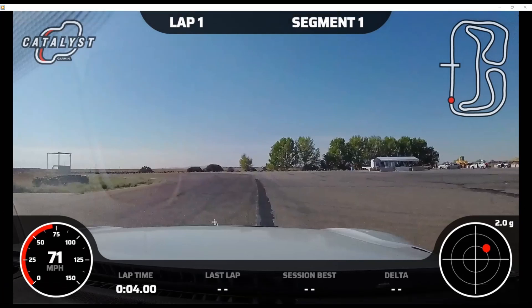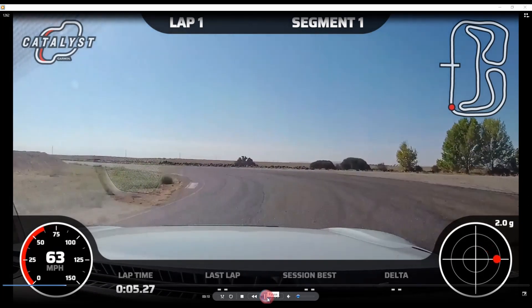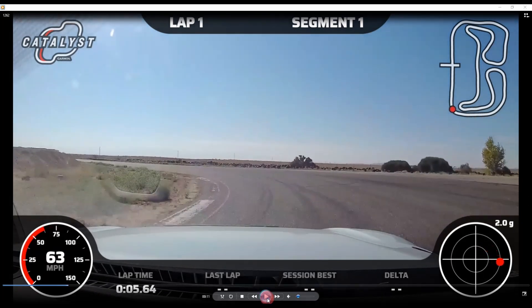Trail braking helps us carry more speed through the turn — this is a common theme you'll hear over and over. Through turn 1, get all the way down to the apex. We got some good rotation right before we got to it.